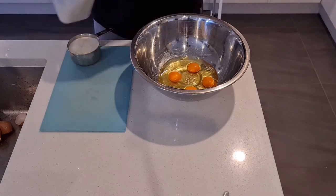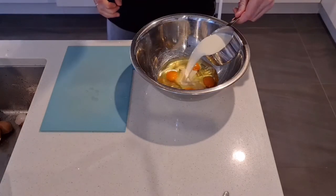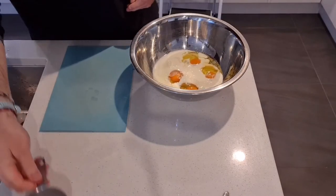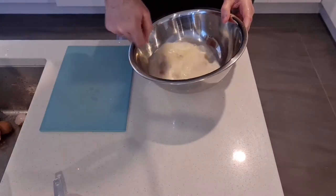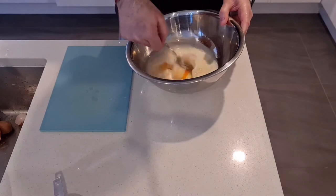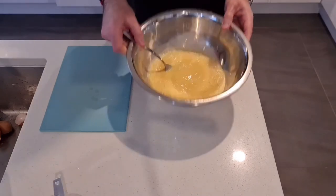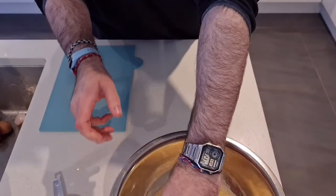Next, we're going to prepare a cup of milk. In it goes. Now beat it up. You can use a whisk if you like for this, but I find using a fork is much better.